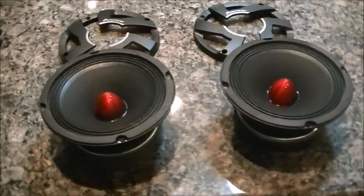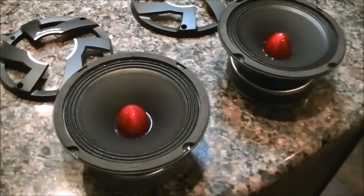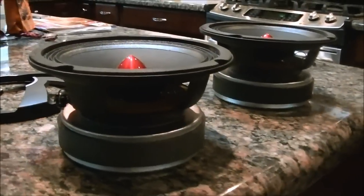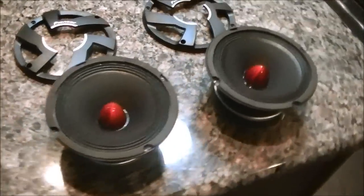So they're essentially full range. 110 RMS. Pretty solid looking too. Those are the grills for them. As you can see, the magnets on them are massive — the biggest I've ever seen on a 6 and a half.